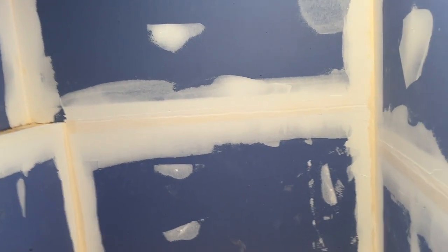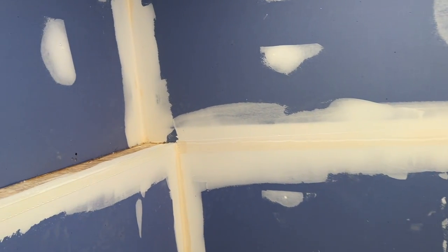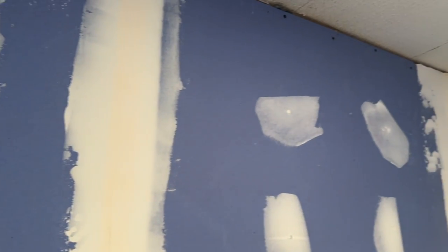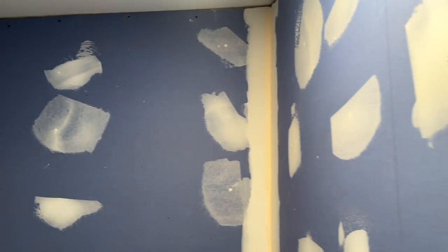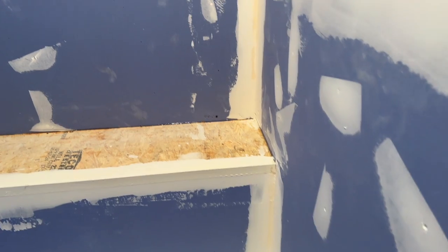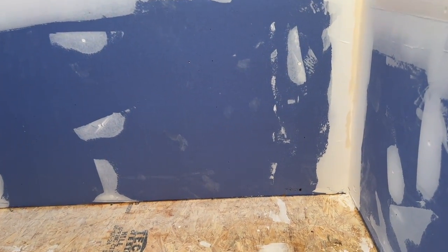So now we have nothing but blue board showing. We did go ahead and tape and mud the seams. We're not going to do any sanding or try to do a level two or level three finish — all we needed was to get the tape on there. I didn't want an open crack sitting behind the tile, so I wanted to make sure everything was solid. The next step is to consider all of the different corners and edges where water might have a chance to penetrate.